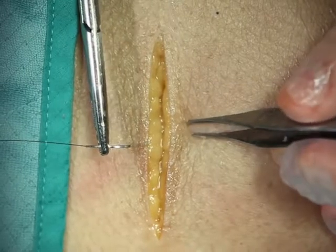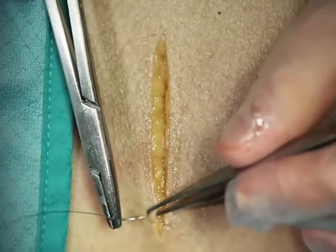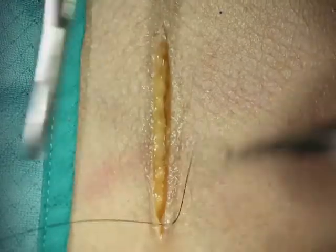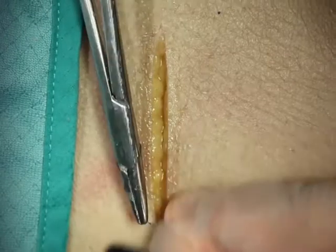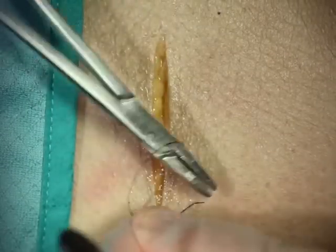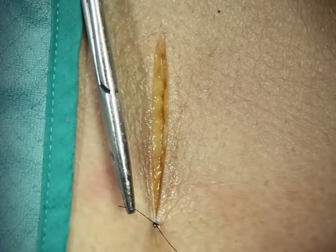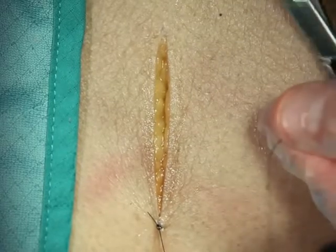A variation of the simple running suture is the simple running locking suture. We start off the same with simple bites and a nice instrument tie. This is a very helpful suture when you're sewing under some tension, especially when you don't have an assistant who can help hold the suture for you and follow you.